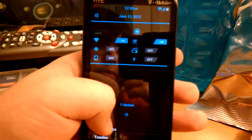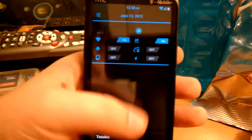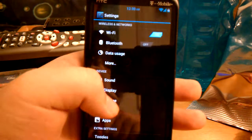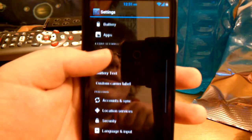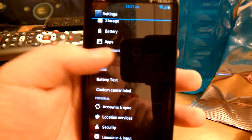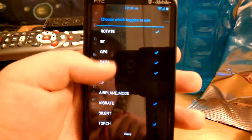It kind of reminds me a little bit of AOKP with the tweaks it has. So you can see the little toggles. You do get tweaks with it — extra settings, as it's called here. You can change the toggles and rearrange them to whatever toggles you want.